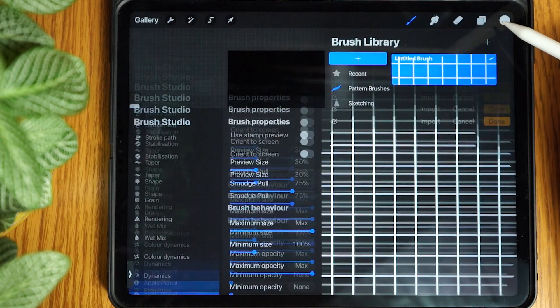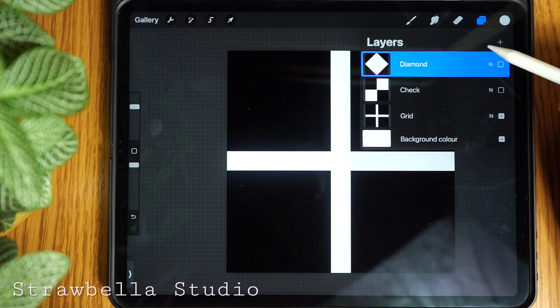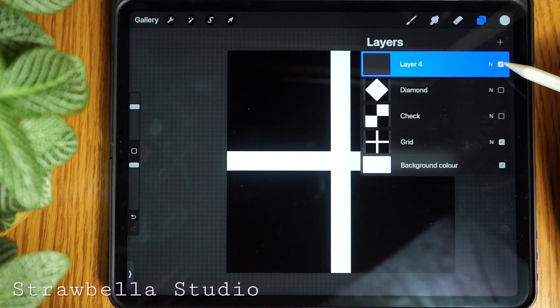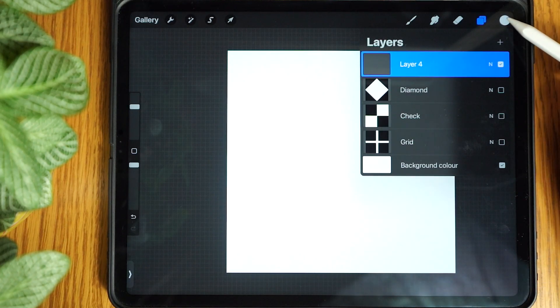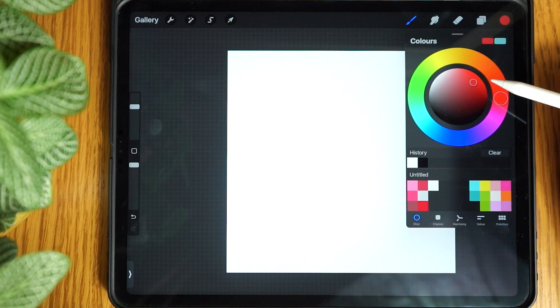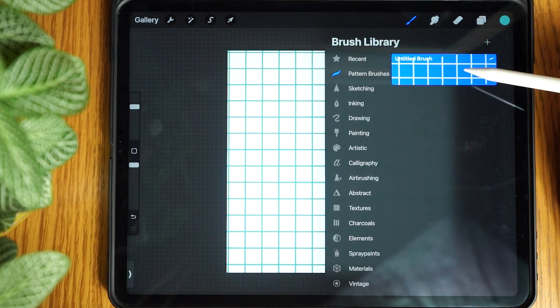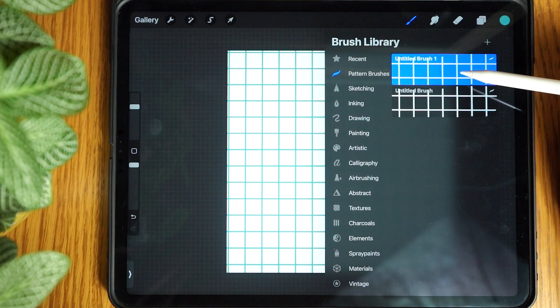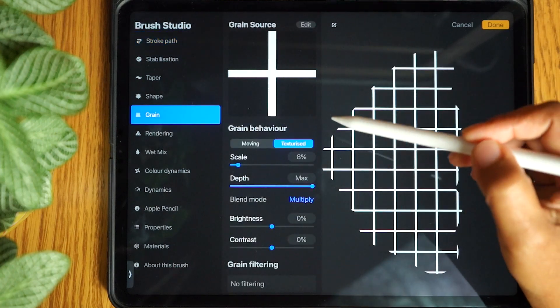Now tap done. Add a new layer and tap and hold the visibility checkbox to isolate the new layer to be the only layer showing. Next pick a fun colour and paint. You can make numerous sizes just by duplicating the brush and adjusting the scale inside the grain settings. Make sure to rename your brushes.